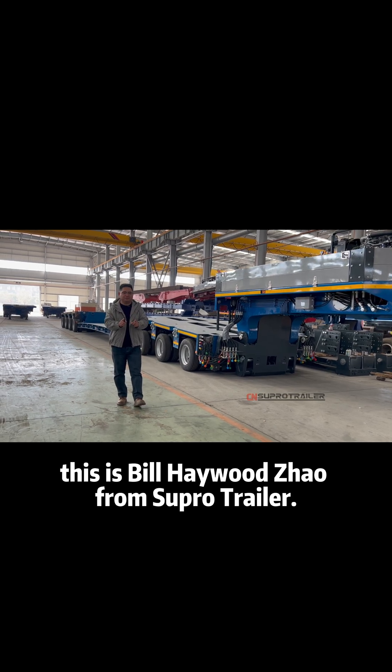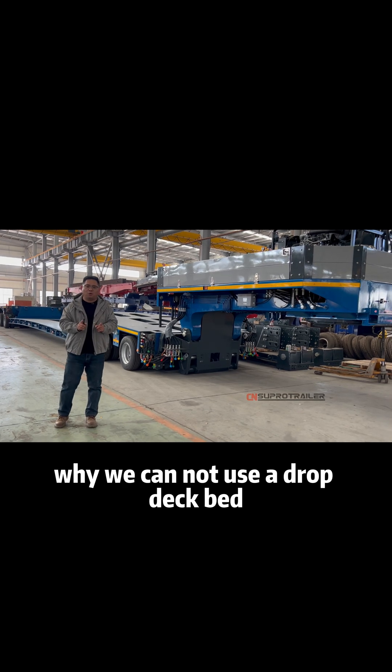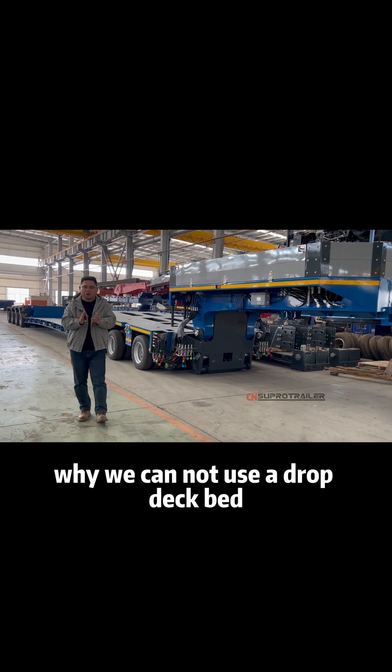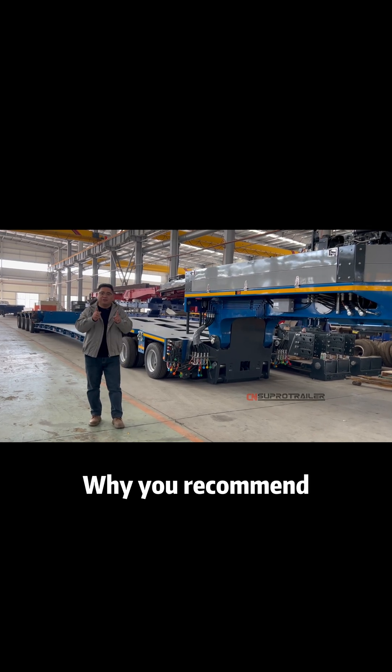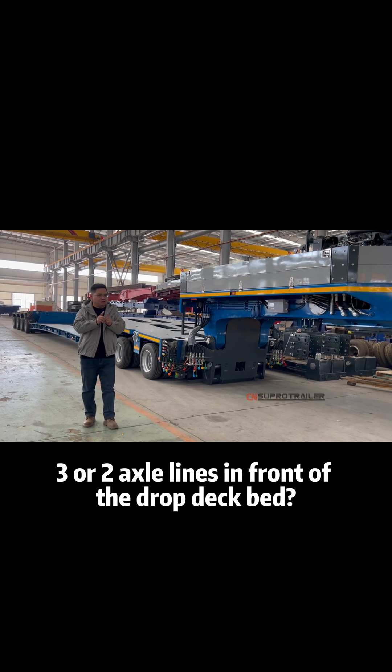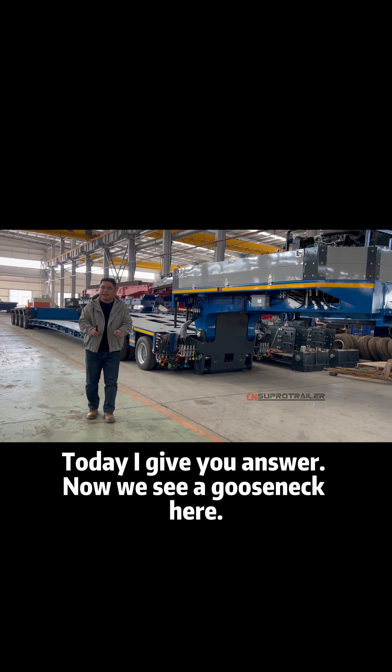Hello everyone, this is Bill Heldra from SuperOle Trailer. Many people asked me before why we cannot use a drop deck bed to combine the ghost neck directly. Why you recommend three or two axle lines in front of the drop deck bed? Today I give you the answer.